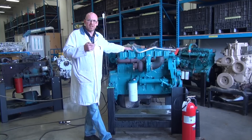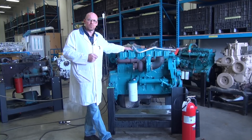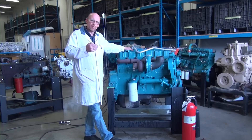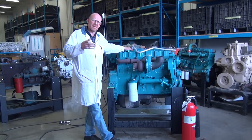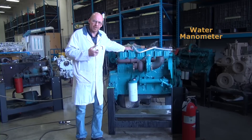Another test, used when a compression test is not valid for that particular style of engine or we have no way of accessing the engine, is checking blow-by — the engine's ability to seal internally. The method for doing this is to use what is called a water manometer.